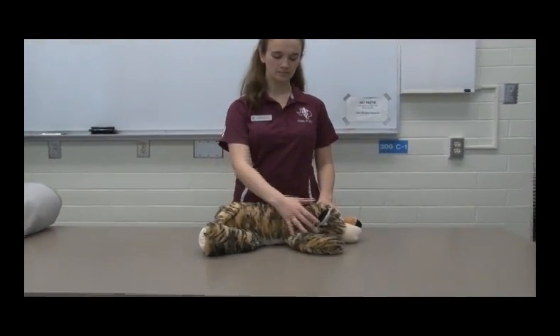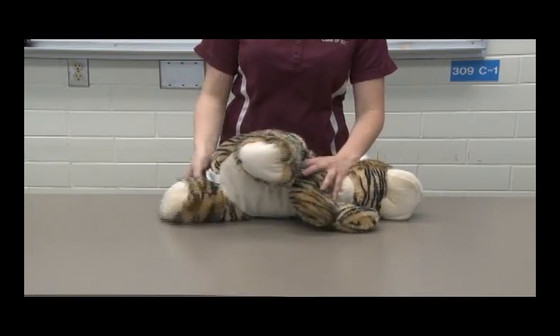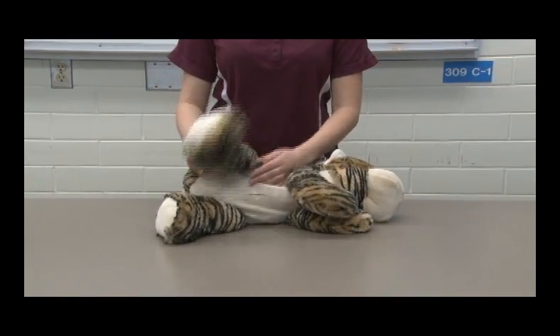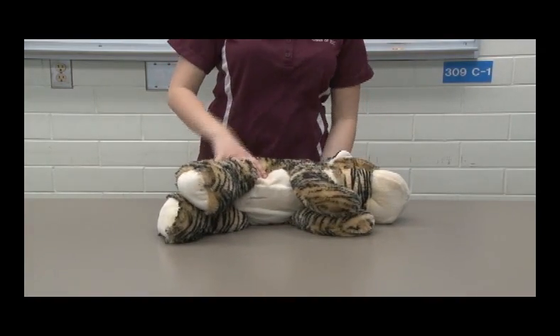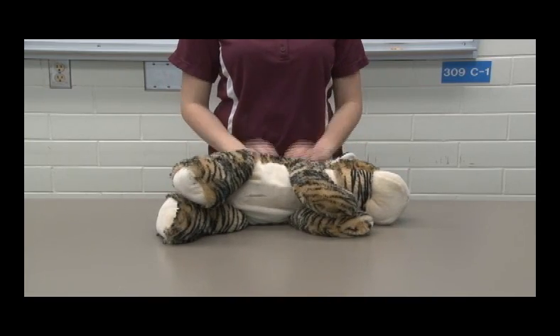Now I'm going to demonstrate what true lateral recumbency would be with the stuffed animal here. Lateral just means the side of the animal, so you're going to have the entire side of the animal lying down. Lateral recumbency means shoulder, hip, and sometimes even their head is touching the table.